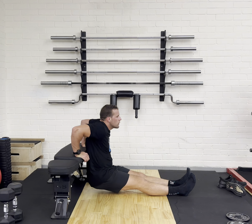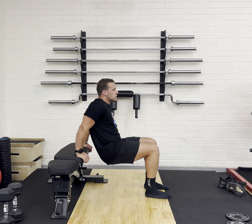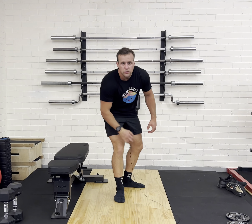Bending the elbows, coming down nice and low, pushing back up. Again, if it's too hard, bend those knees, bring them closer towards you. And that is how we do the bench dips.